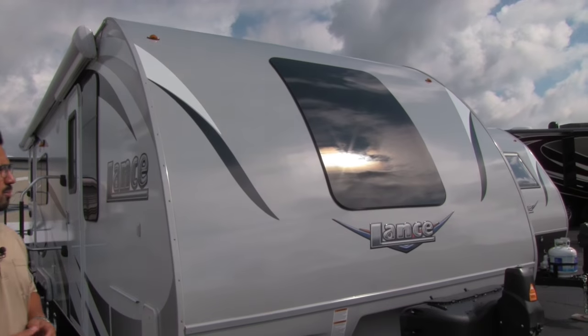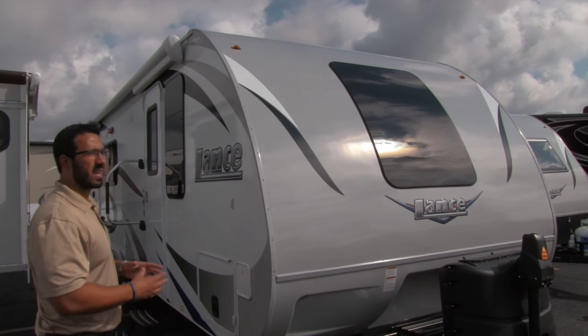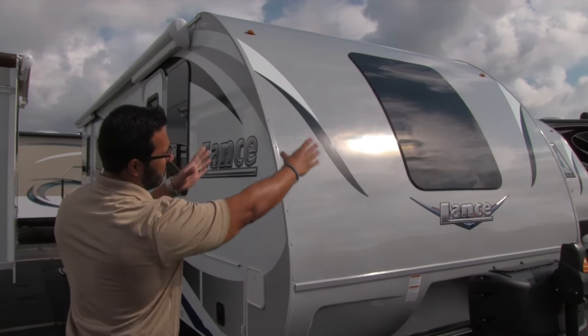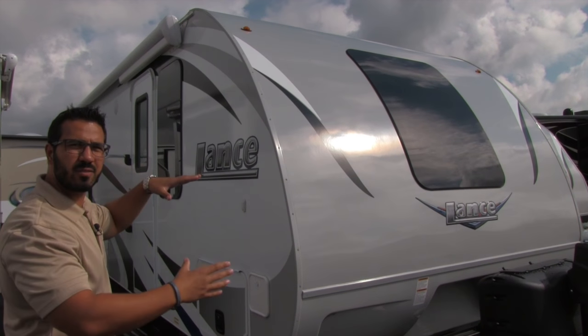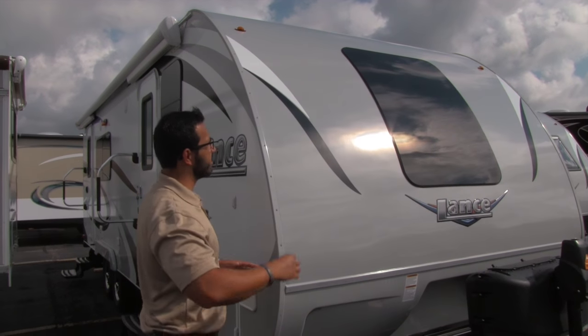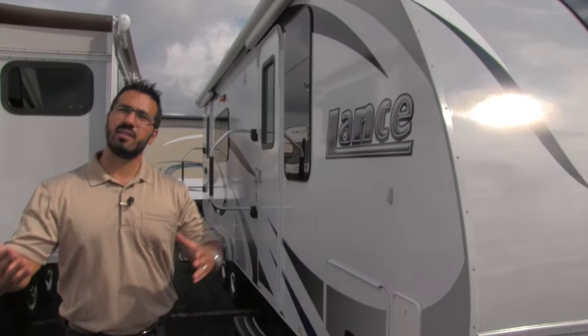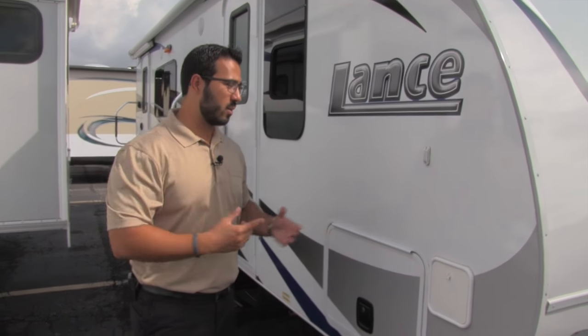If you take a look at the gorgeous front end, you'll see the nice curvature — it's aerodynamic. They put a beautiful piece of curved glass right there, frameless just like all the windows on the Lance. It really gives it a nice look on the front end and provides a ton of natural light while you're inside.